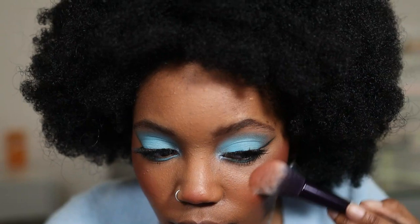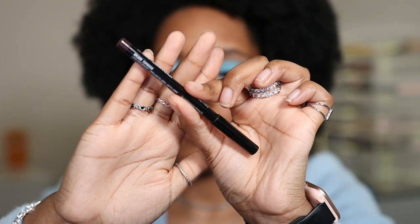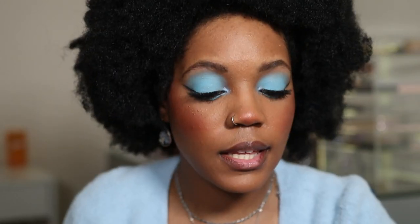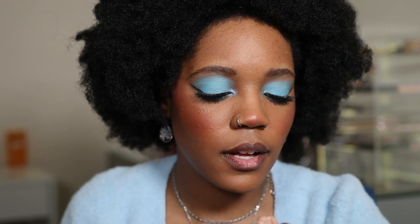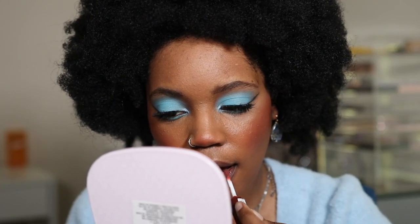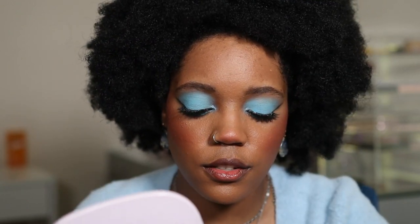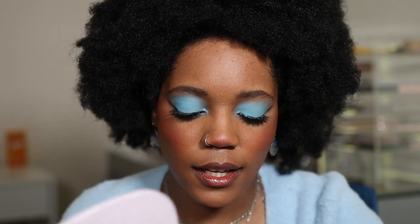I'm going to use the NYX Lip Pencil in the shade Espresso — I don't have a liner that perfectly matches. Then I'm going in with my NYX Butter Gloss in the shade Brownie Drip. It matches the blush. I love the NYX Butter Gloss — this is a new shade for me. I think I like this.